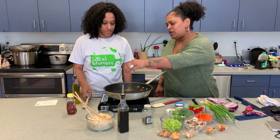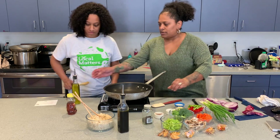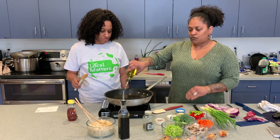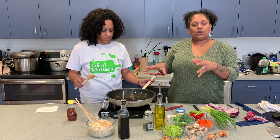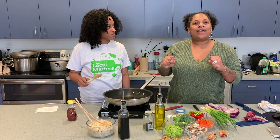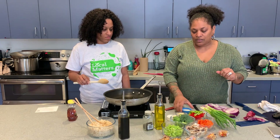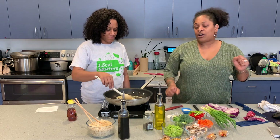First you're going to start with a little bit of sesame oil after our pan gets a little hot, then we're going to finish it with olive oil. The reason you're cutting it like that is you don't want it heavy in the sesame — you want to make it a blend. Then we're going to heat up our garlic and our ginger.